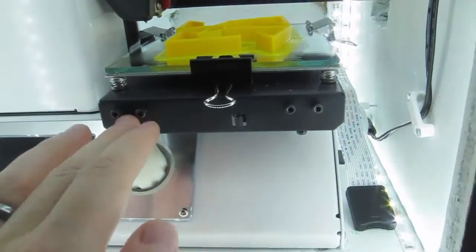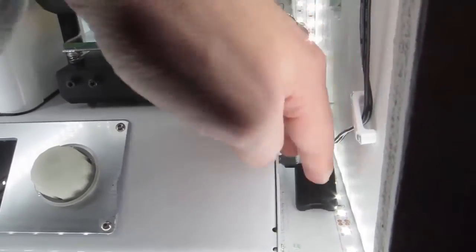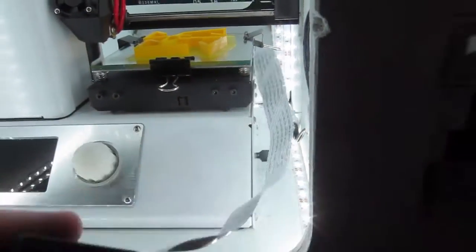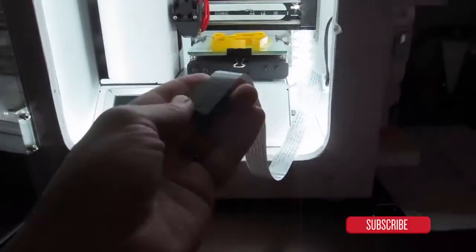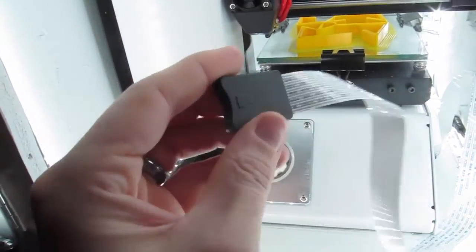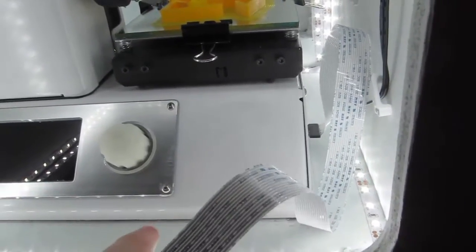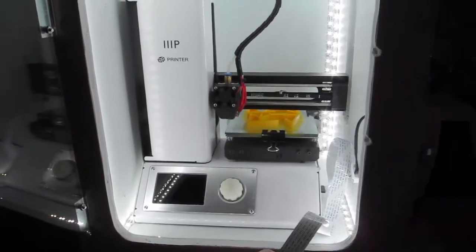Another thing I forgot to mention: because I made the enclosure so tight on the side, there's not much room to get your fingers in to change the micro SD card. So I got one of these SD card extenders for about $3 or $4 — I plug the micro SD card into it and run it to the edge of the enclosure so I don't have to reach back in there.